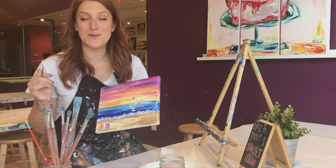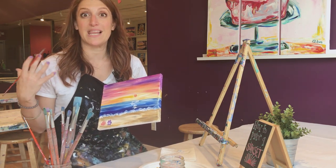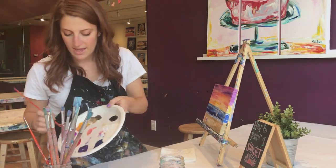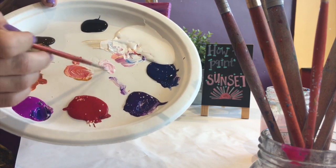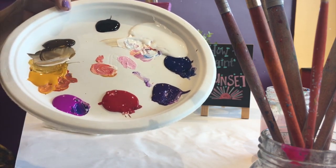The next one I'm going to do is a starfish. I'm going to use my baby brush and make a light pink color by mixing a little bit of red in with my white. Mix that color together — a little tiny bit of red and a nice big scoop of white. And there you go, that Pepto-Bismol pink.